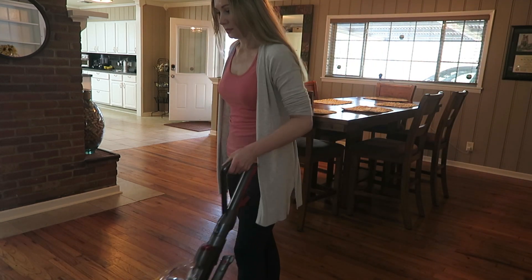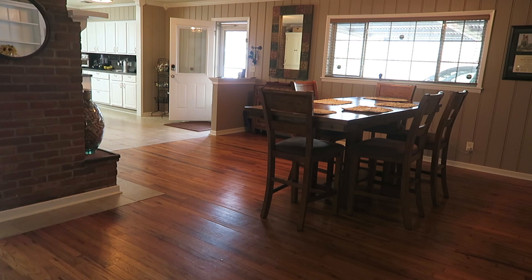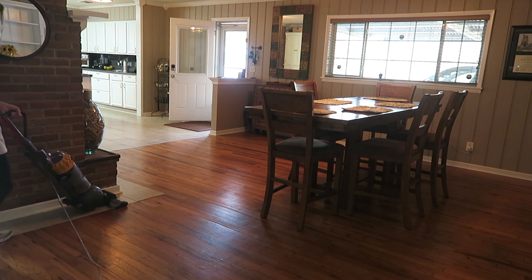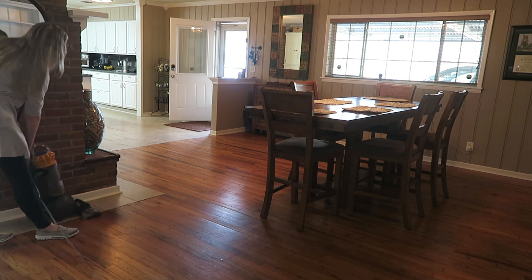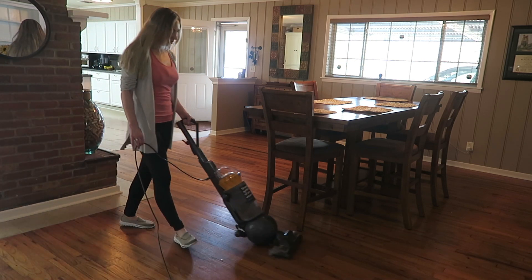Now that the family room is done, including the carpets, I move on to the floors in the rest of the house. First I will vacuum the entire home — the dining area, the hall, the living room area, as well as the kitchen — before I mop the floors.